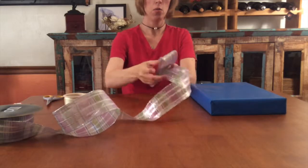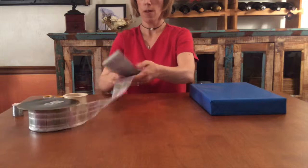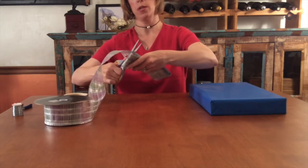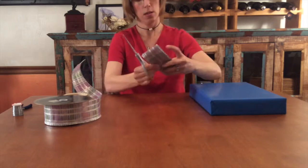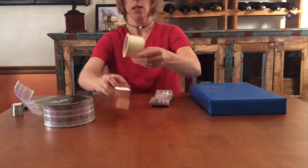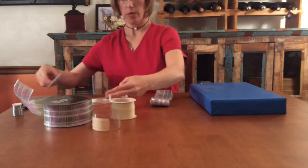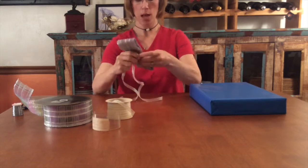When making bows, the type of bow you can make may depend on the kind of ribbon you have. Wired ribbon will make a much larger, sturdier bow like this one, which starts with four loops about seven inches long. This ribbon is three inches wide. When you snip it, cut in about one half to three quarters of an inch on the diagonal.